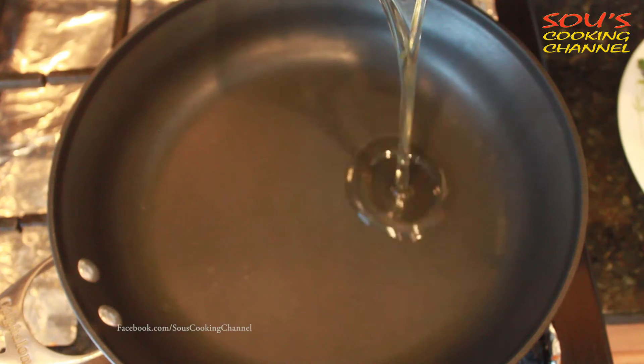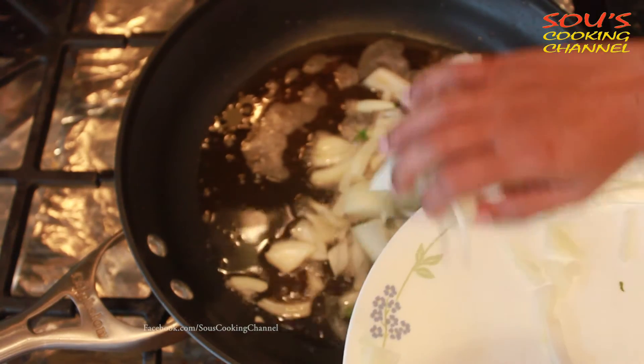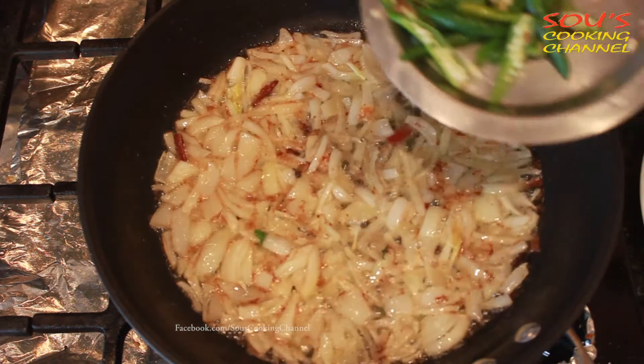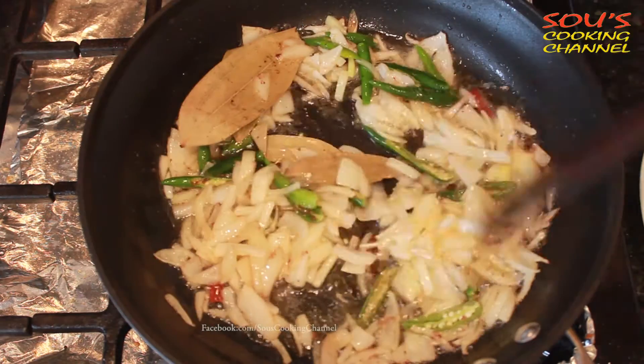Once the pan is hot, put oil and then ghee. Once the oil and ghee are hot, add onions, cinnamon and cloves. Fry the onions until they become brown. Now add green chilli, split lengthwise. Add bay leaves and fry.